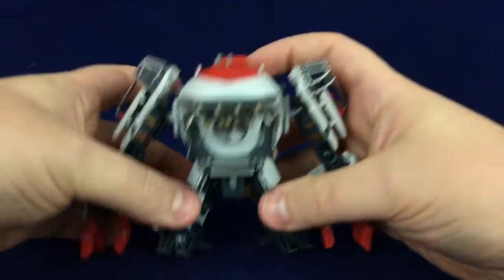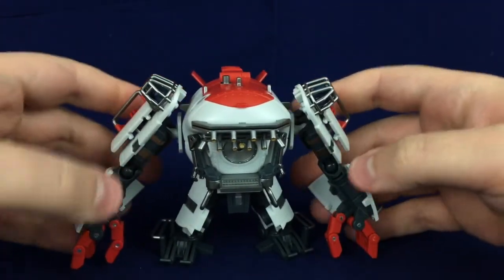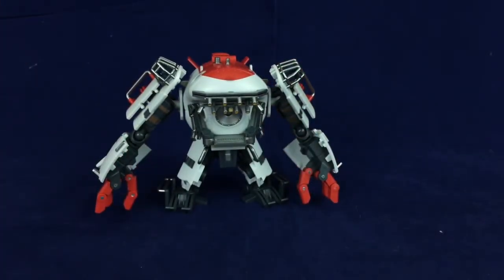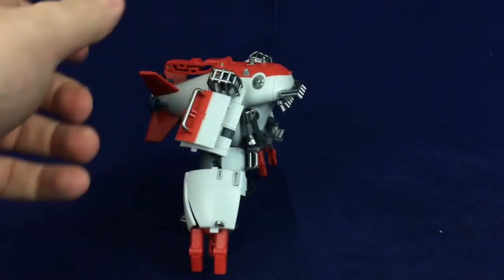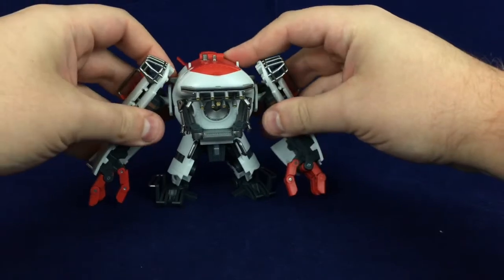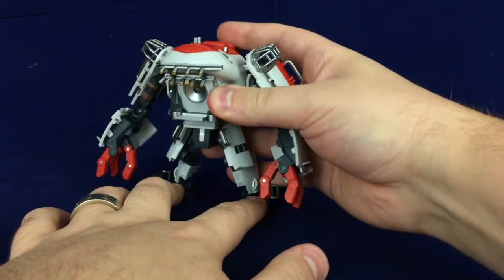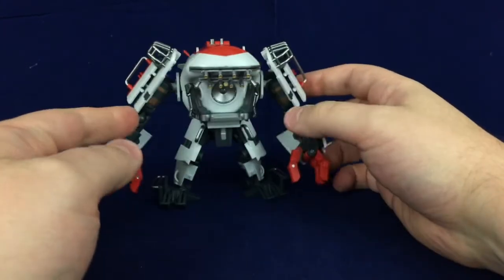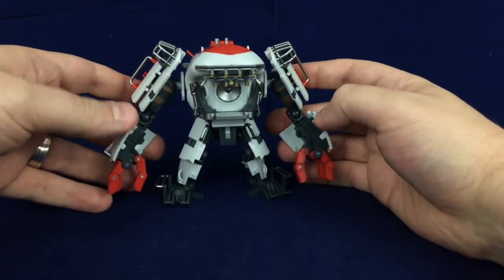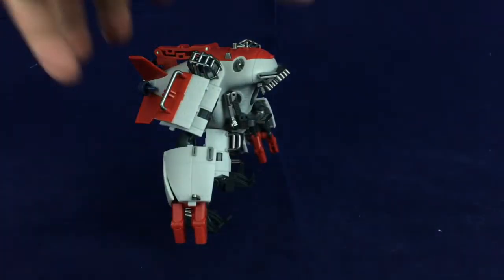It's actually quite poseable for what it is. I was not expecting this thing to be some kind of gymnast, and it's not, but it's still got a fair bit of poseability and it looks amazing. It's so goofy and so great — I am just smitten with this thing. You can also adjust the height by messing with the leg joints a bit, which also adjusts the proportions. So you've got options — display options, poseability options. It's a very accommodating figure.